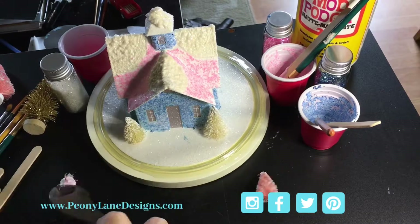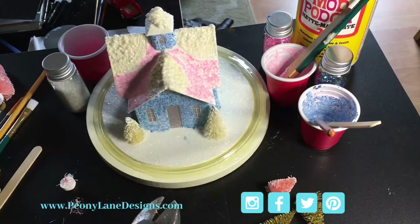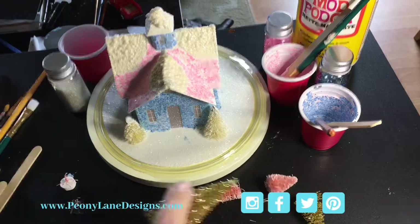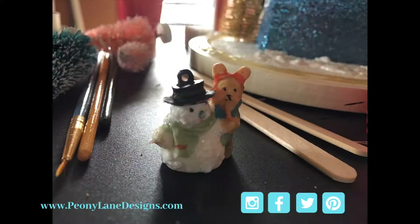Then it was time to embellish the yard. I cut the bases off a few bottle brush trees so they would sit flat on the ground. I wanted to find a cute little pickup truck to put in the yard but couldn't find one the right size, but I did find this little guy and his cute snowman.